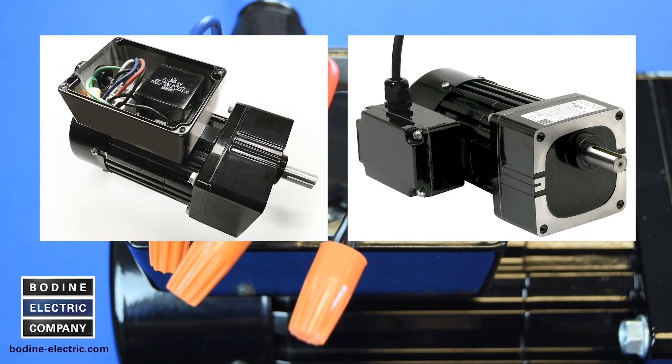We hope you found our gear motor tips video useful. For additional information on our products or to contact us, please visit bodine-electric.com. Thanks for watching!